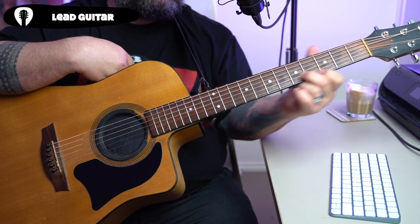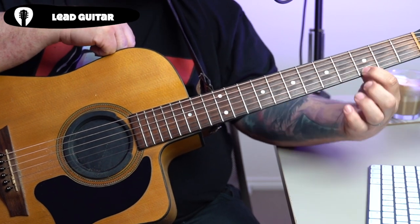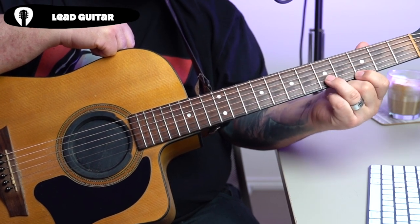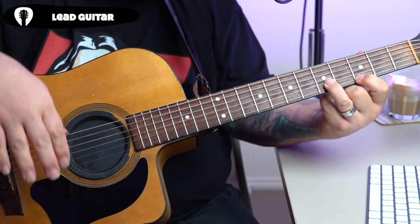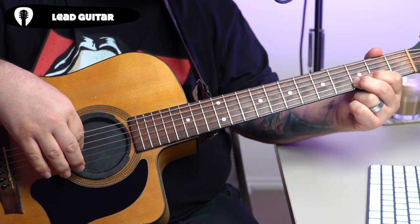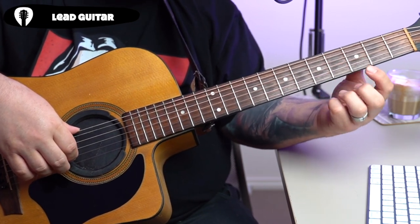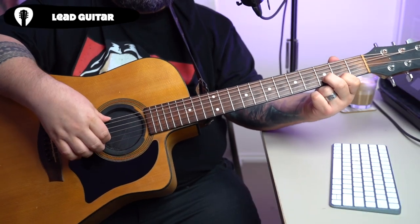We're going to use this shape in a few different places on the fretboard. Our next shape is when we move up from the second fret to the third fret on our highest string, and now we're going to have our ring finger on the fifth fret of the B string. So we were two and three, and now we're going to three and five — that's our second shape, with a gap between.